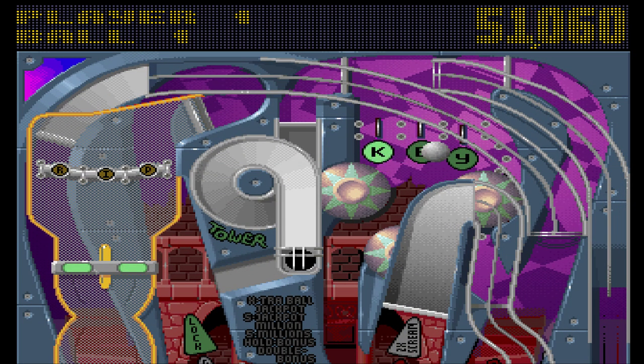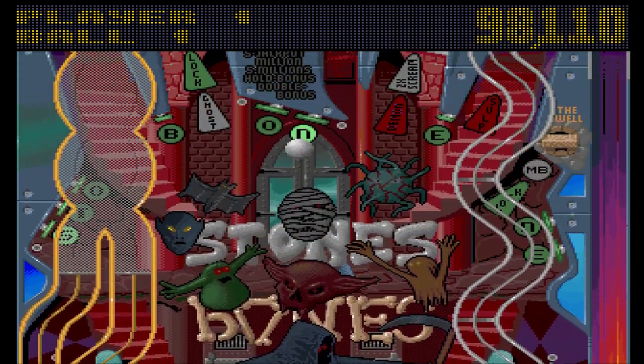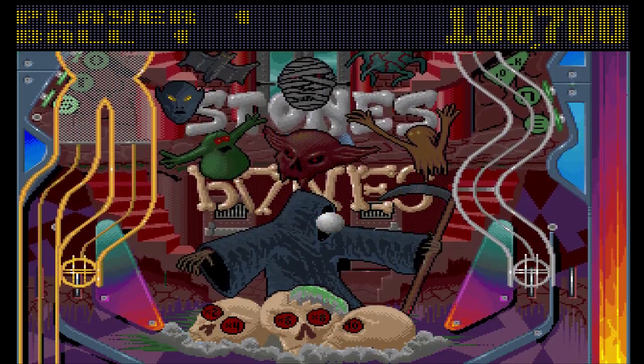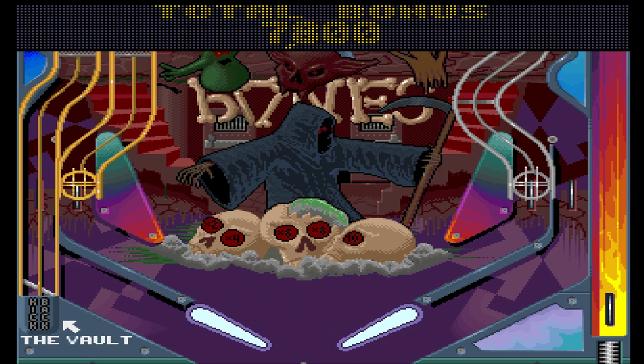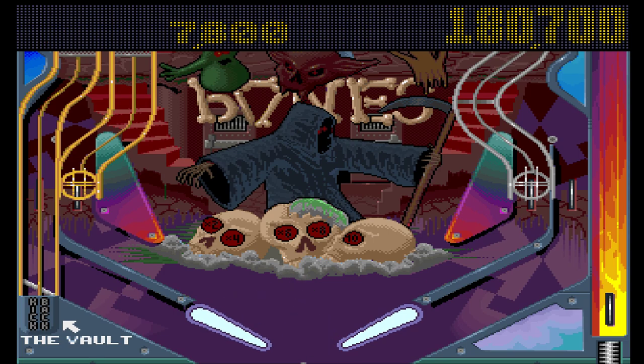The graphics are great in both versions. The tables are slightly larger than they are in Pinball Dreams, but not by as much as I thought they were.